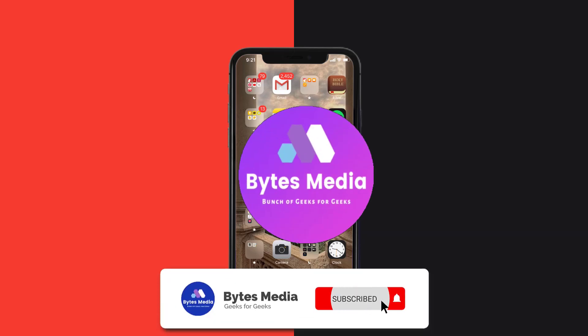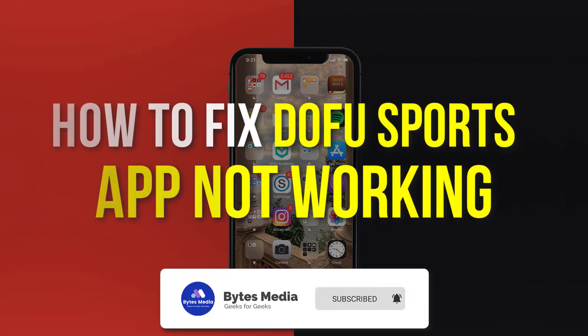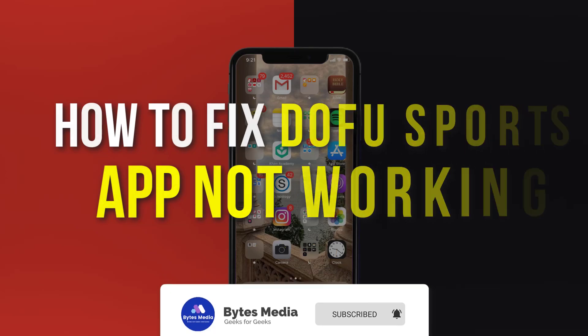Hey guys, I'm Anna and today I'm going to show you how to fix the Dofu Sports mobile app not working.